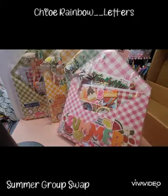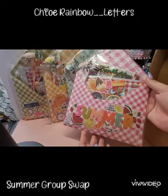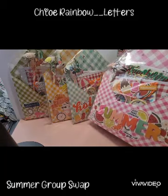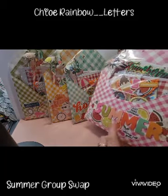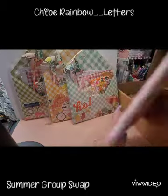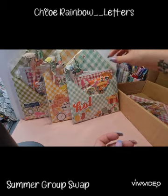Thank you so much! Aren't these just adorable? So, so cute. Absolutely love them. And they're all packaged up really nicely, ready to go to their new home.